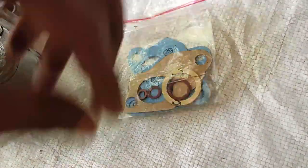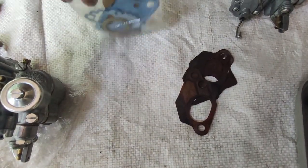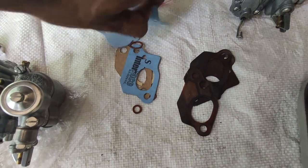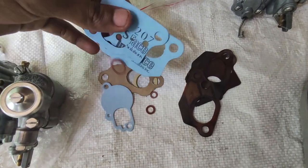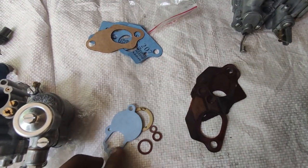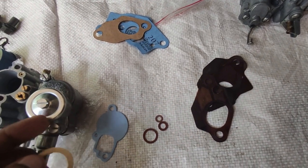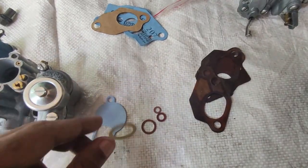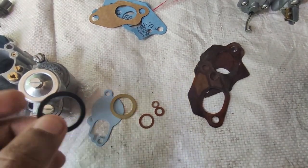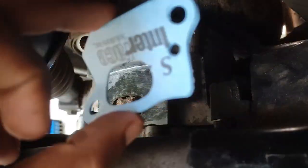Now we have to put the gas cut. We have to use the gas cut. This is a damaged condition. Now we open the gas cut. We will use the gas cut and install it. This is the SK. Now we have to install the gas cut.